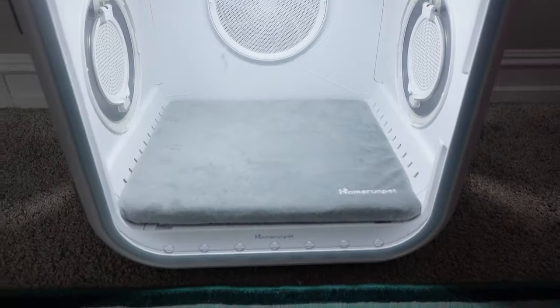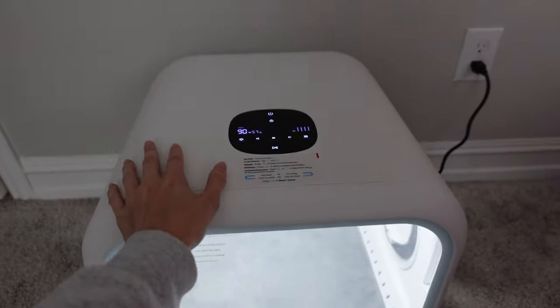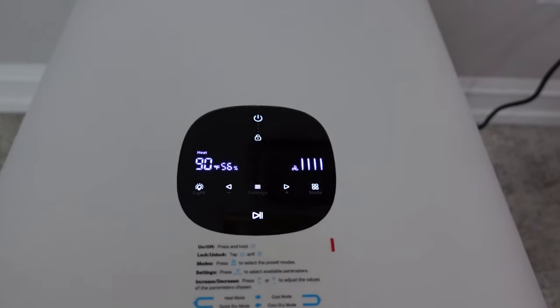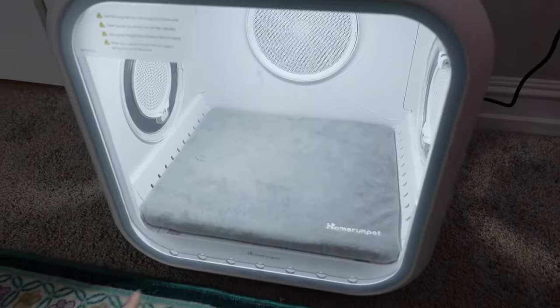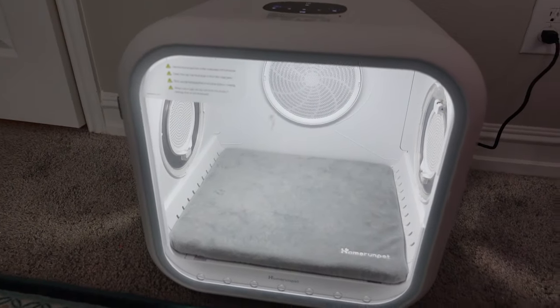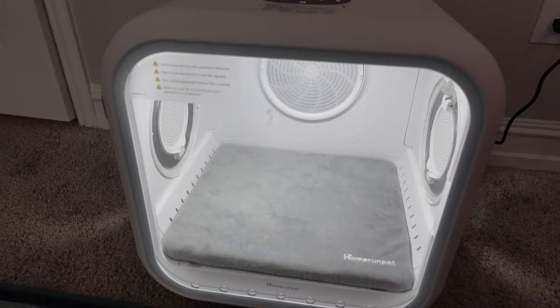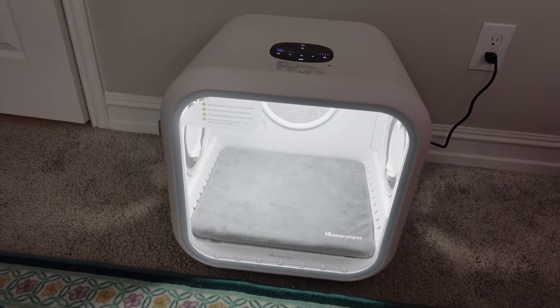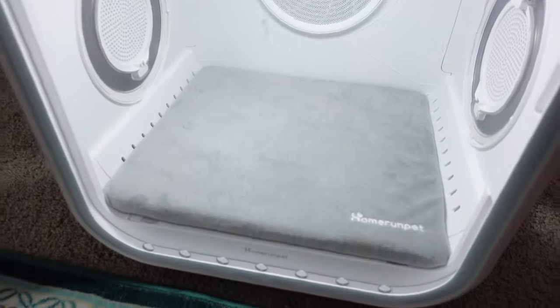After testing this out on four different cats I would say I really like it. It lets you adjust the heat as well as the fan speed, and it also came with a bed that you can leave in there to make it more comfortable for your pets, but I decided to take it out because I feel like it made them dry a little bit faster. Yeah, I really like it — thank you so much Home Run Pet for sending me this dryer.